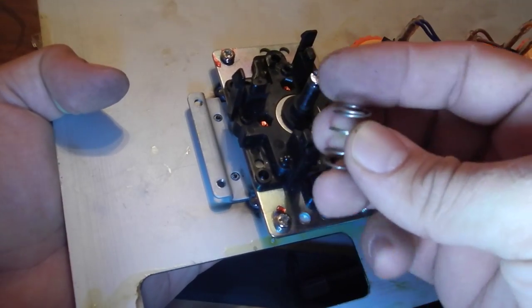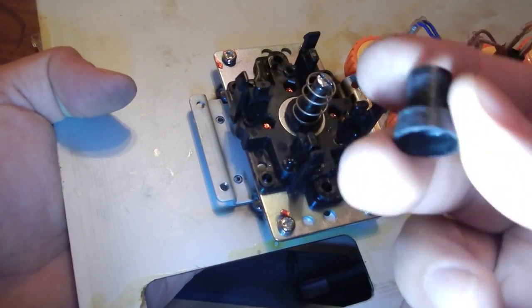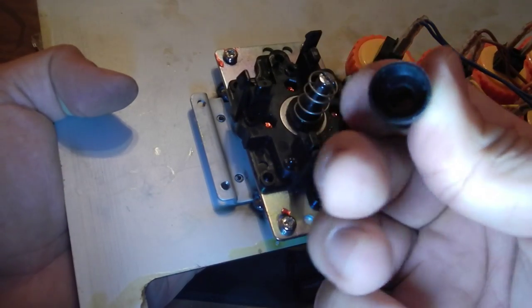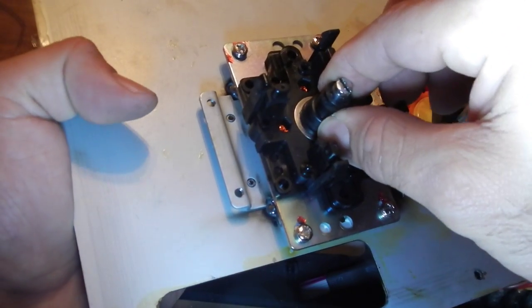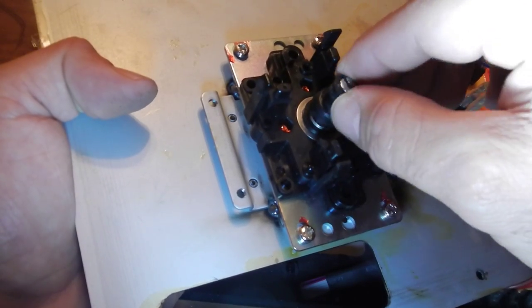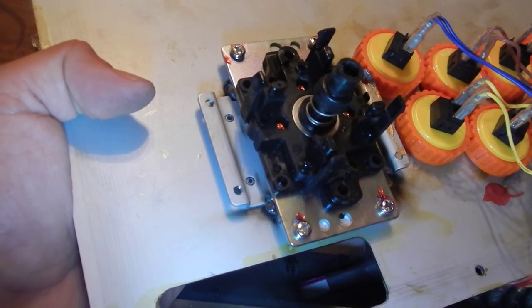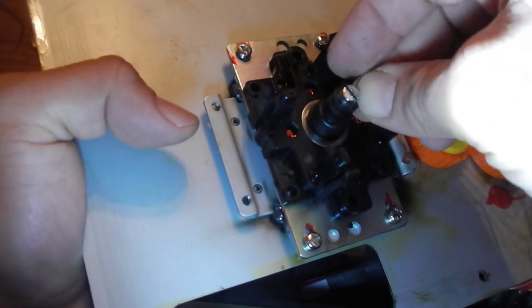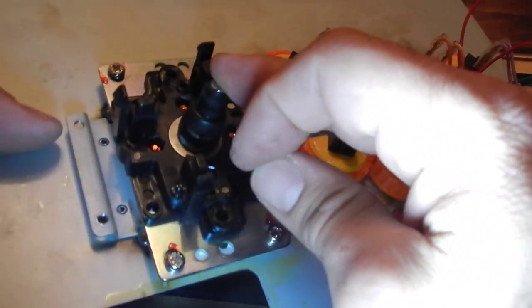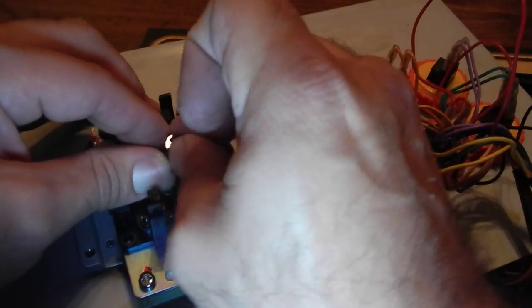Next, your spring goes in right inside there — fits snugly. Then this little cup-looking thing goes next. You have to actually push it down and hold it because it's going to try to pop up because of the spring. Hold it down, get this little clip, and — you almost need three hands for this — but there's a way you can do it. There, see that — just clip it right in.